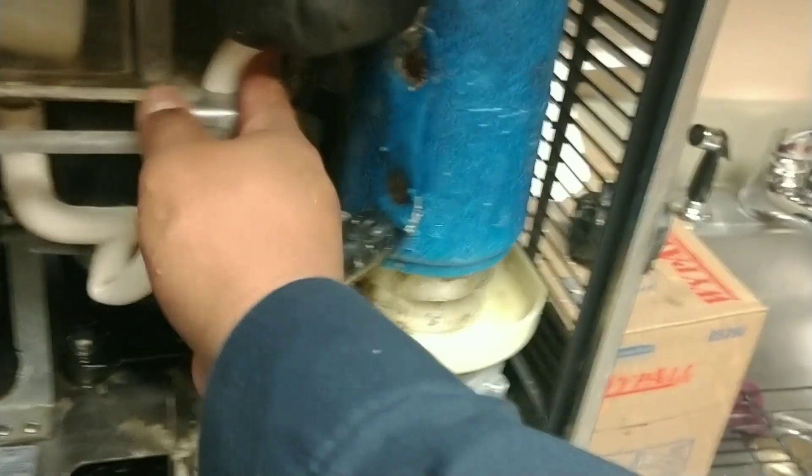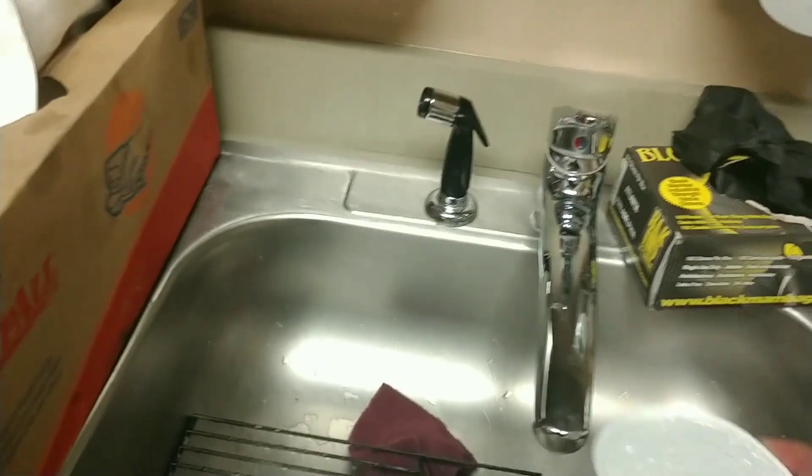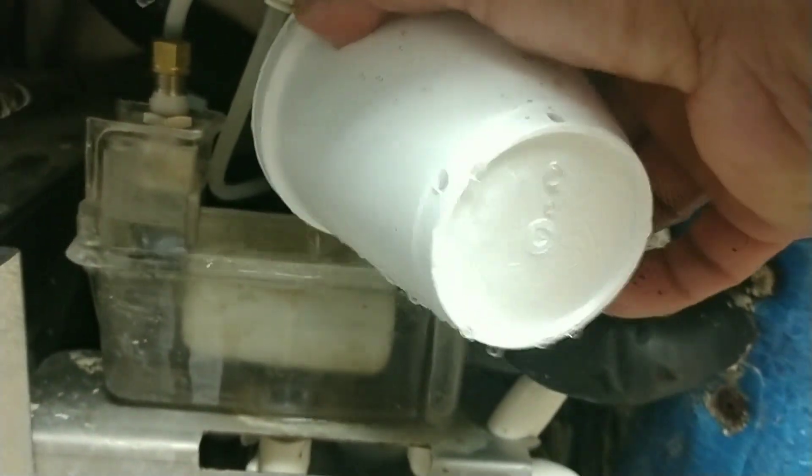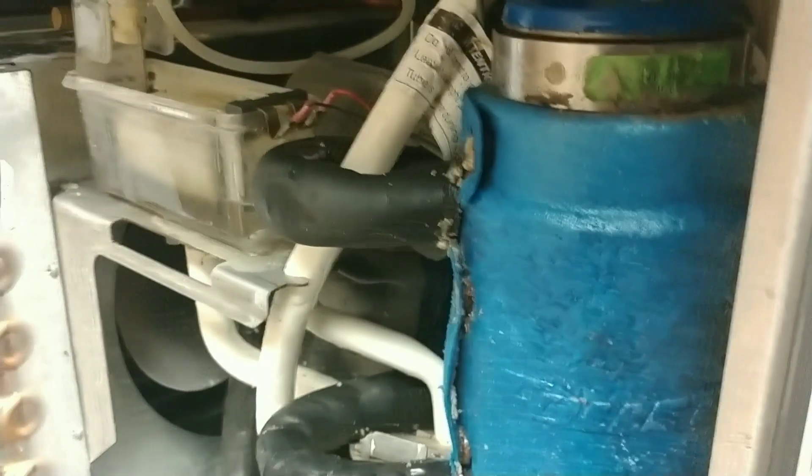Alright, that's not bad. So we'll do this one more time — put this up here and run it back through again. I've already done it about two or three times, but I'm trying to get all the residue out.